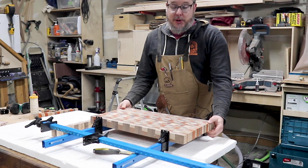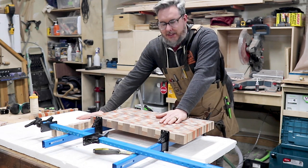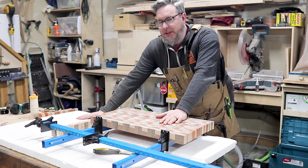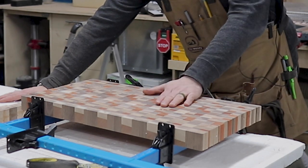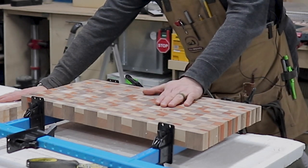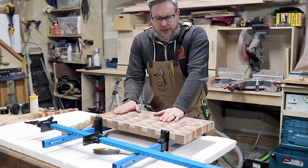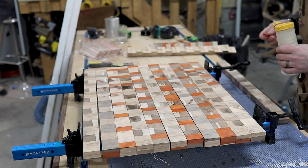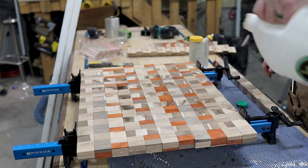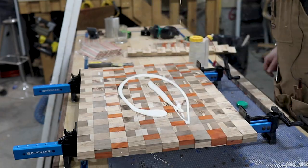I could have stopped right there, but I cut the board up again and I think I might cut it up one more time — maybe twice — depending on how chaotic the pattern gets. I'm really liking the angle I put on that first cut. You can really see that dramatic effect from the first board I cut and how that angle has flowed into the next section of the board.